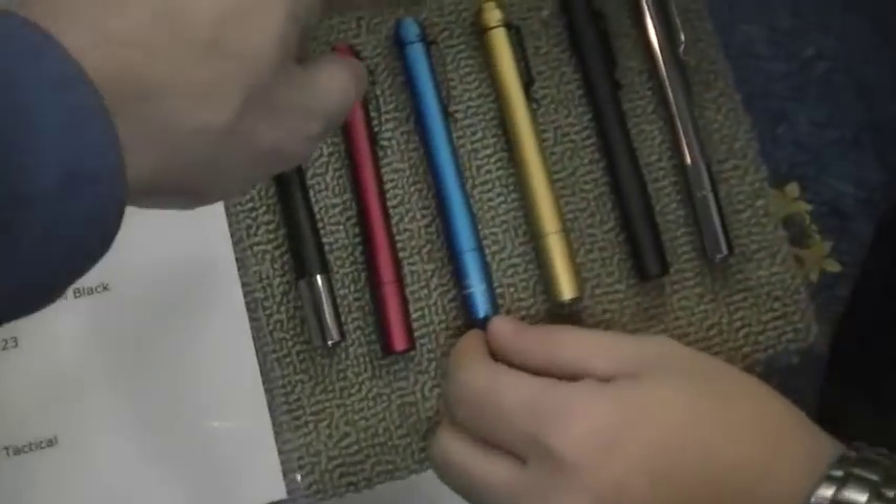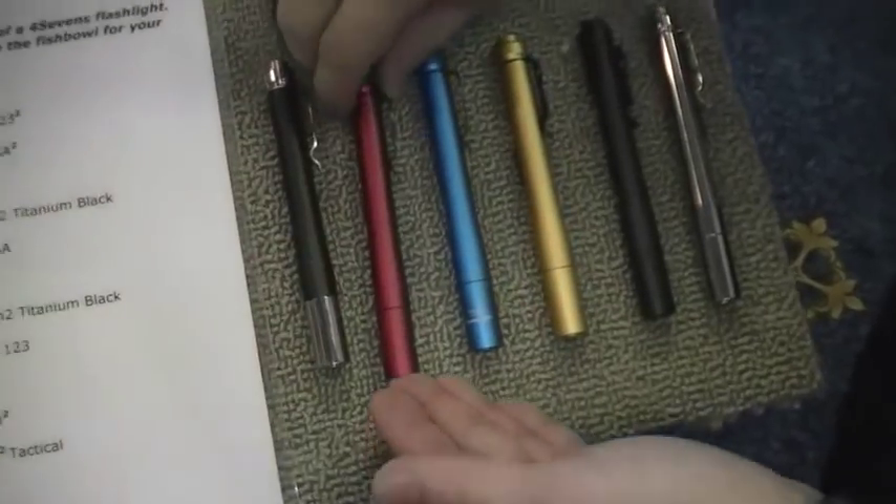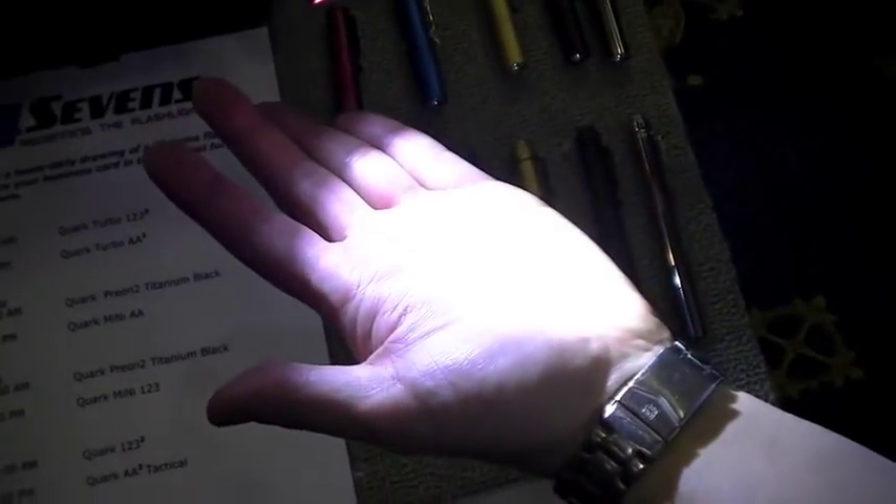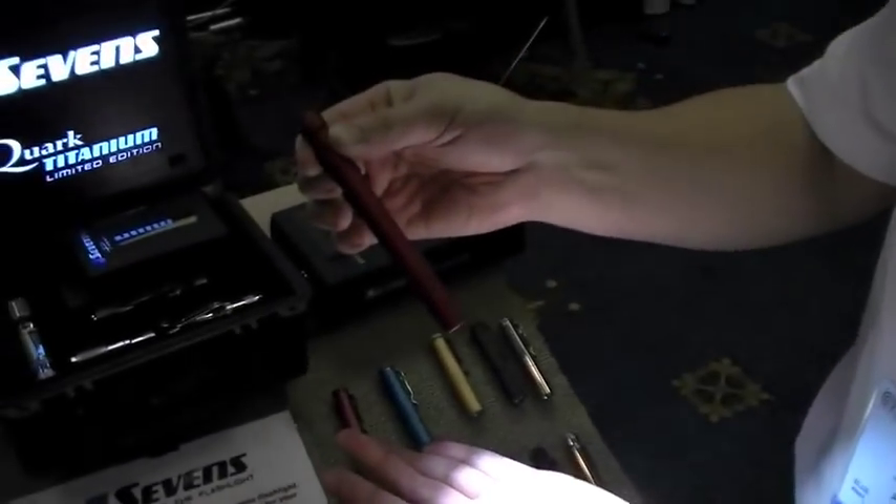They're small — look how thin they are. They're the same form factor as a Streamlight Stylus Pro, but they will dominate a Stylus Pro. They're multimode. On high, 160 lumens. There's not a 2-AAA light that is as bright as this — nothing comes close.